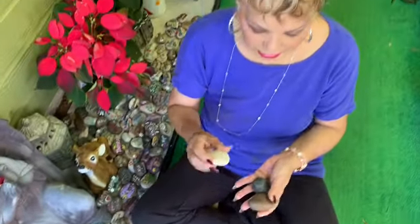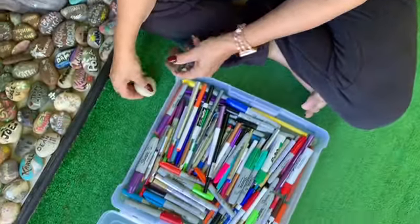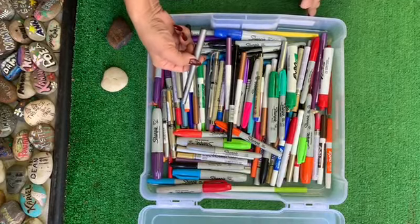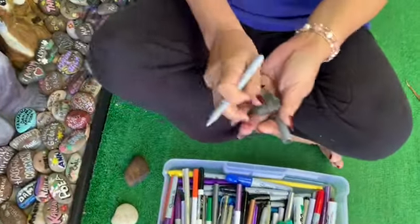All you have to do is get rocks — smooth rocks — and I have them in different colors. It can be anything. You get any kind of pen, but what I like to use on the dark rocks is a silver pen — the light silver, the gray silver. Let me see which one it is — yeah, that's it.